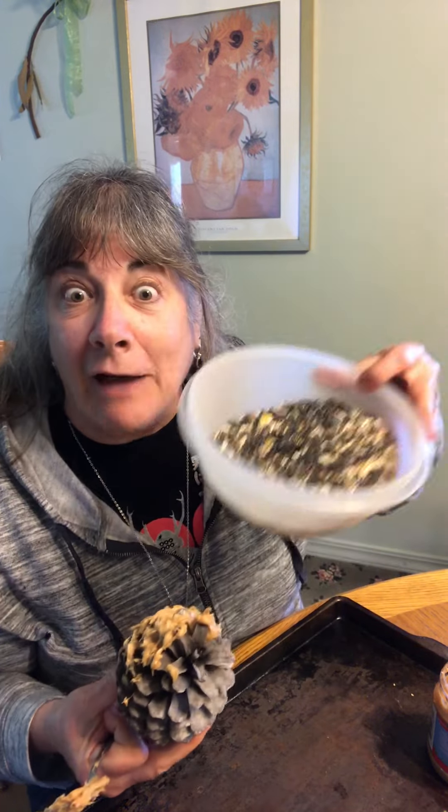So that way when you roll it in bird seed — oh yeah, I forgot to tell you, you have to have bird seed! Sorry, low budget. You're going to have all kinds of birds come by and visit you because they are going to love to eat this.